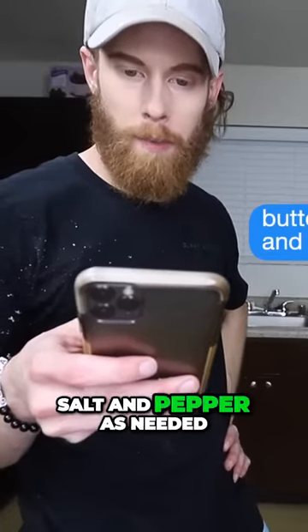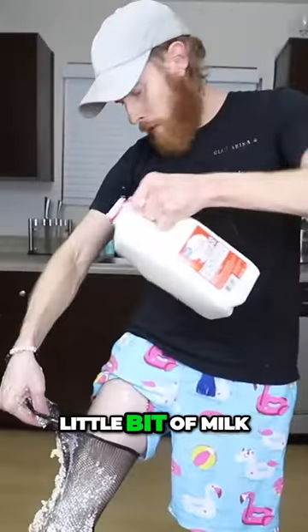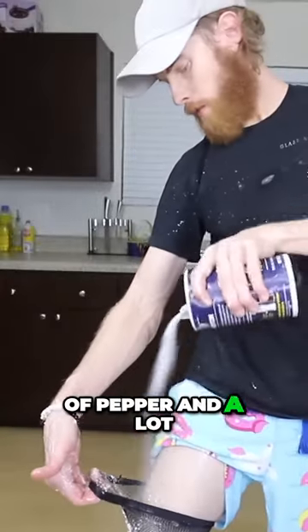Butter, cream cheese, milk, salt, and pepper as needed. Push all that down to the potatoes — little bit of milk, little bit of pepper, and a lot of bit of salt.